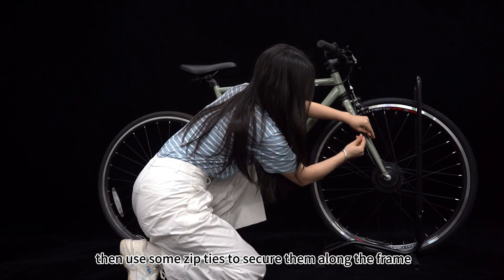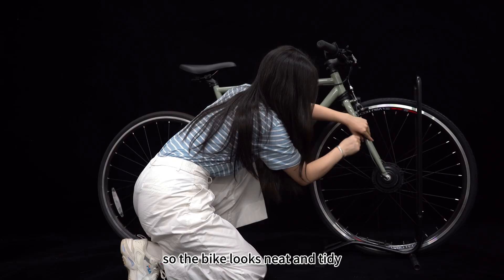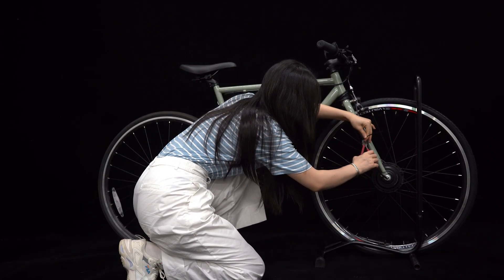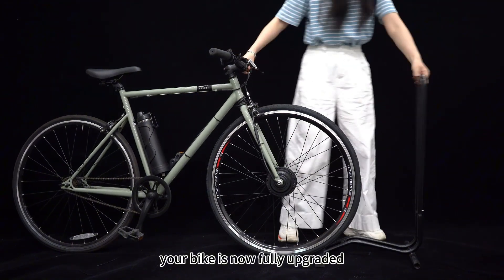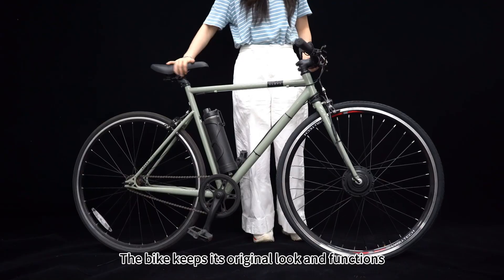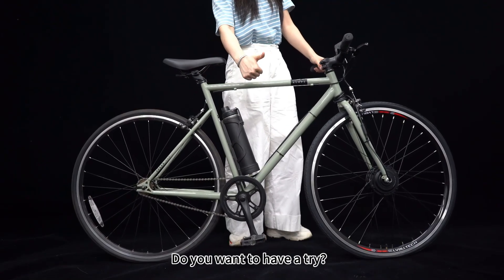Let's use some zip ties to secure the cables along the frame so the bike looks neat and tidy. It's very simple — your bike is now fully upgraded. The bike keeps its original look and functions, but with electric assist added. Do you want to have a try?